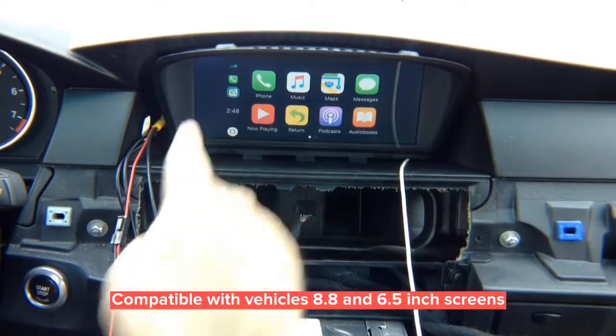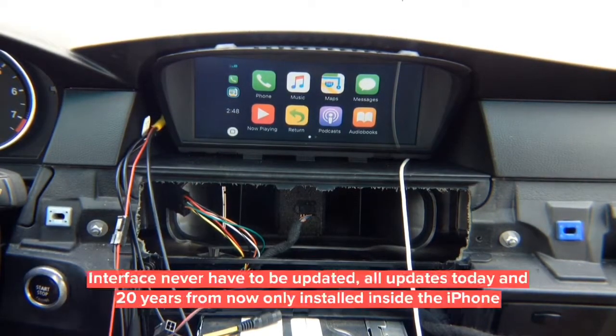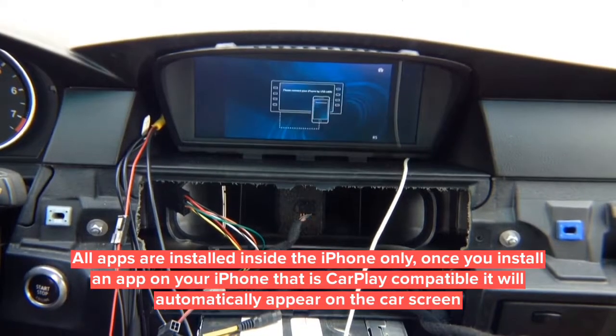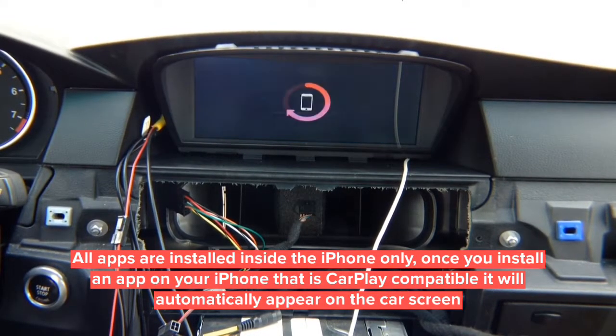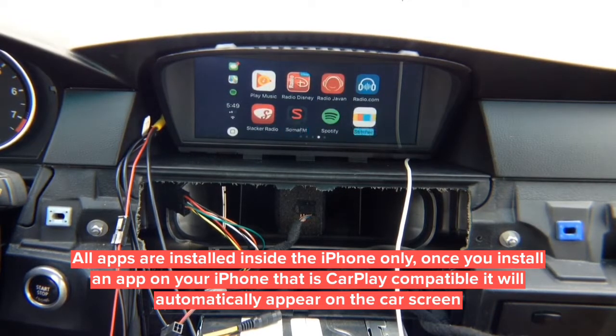We're also going to show you the 6.5-inch screen. On the 8.8-inch screen you get all your CarPlay. CarPlay updates automatically — if tomorrow they add Waze, Google Maps, or any other features in iOS, it's inside CarPlay and you don't have to update anything. Whatever features are added inside the iPhone will automatically translate to your screen. Whatever apps you install, you'll see all your apps. Connecting a phone with more apps shows way more — this is just like CarPlay in a modern BMW.